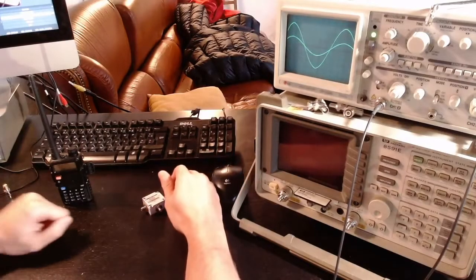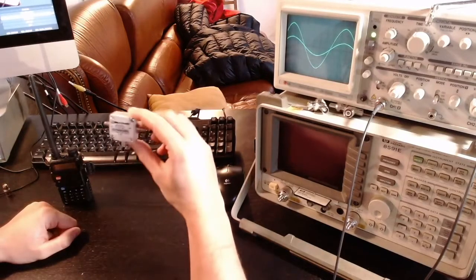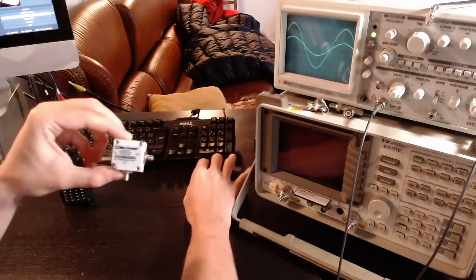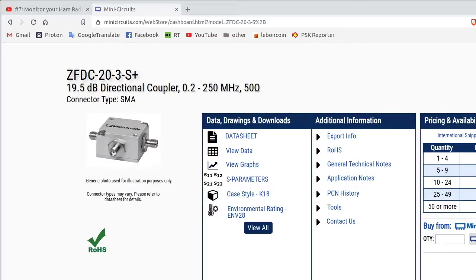Welcome back to the channel. In the previous episode number 12, we used the directional coupler by Mini Circuits to check out the reflection caused by filters made out of capacitors and inductors. My camera is not good enough to show the details, but the directional coupler I used is this model from Mini Circuits, and as we saw in the previous video, it has almost minus 20 dB of attenuation at its coupled port.